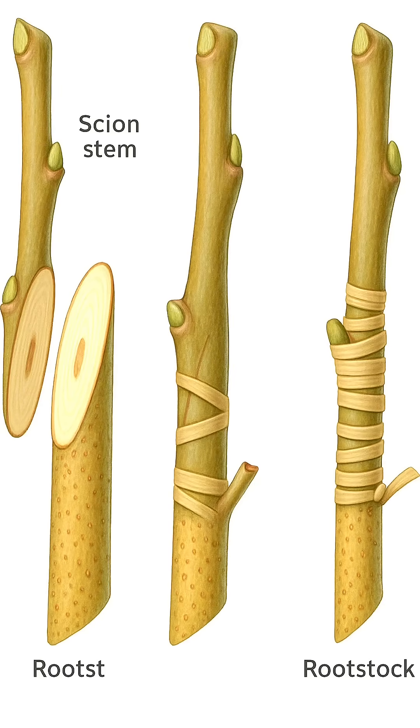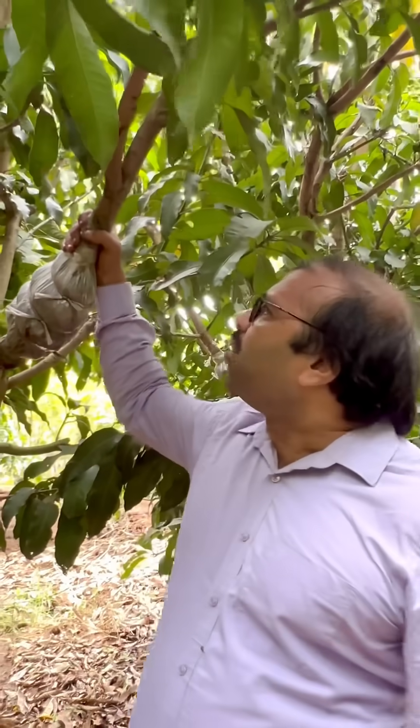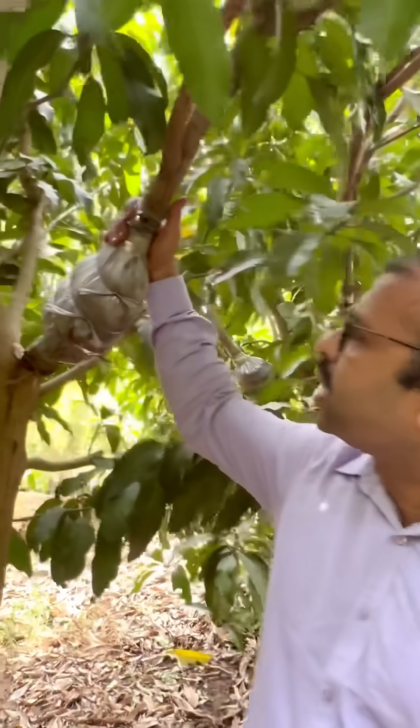Usually in grafting, we take the scion and attach it to the rootstock. But in this reverse approach grafting, we take the rootstock and attach it to the aged stem. Likewise, we can convert the aged stem into a very big size plant — for example, if you see this guti, it's almost close to three years old.